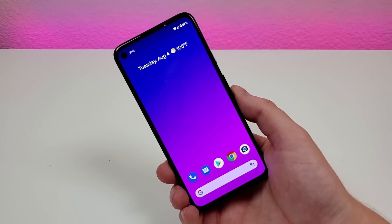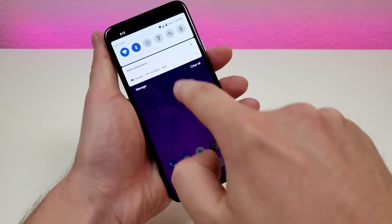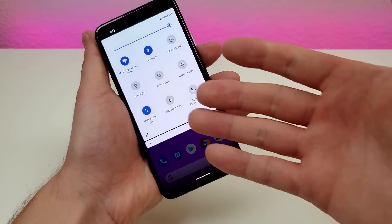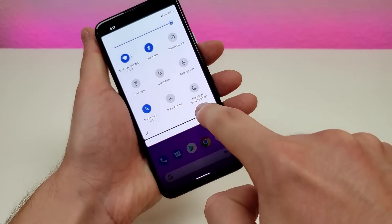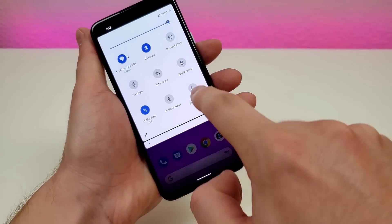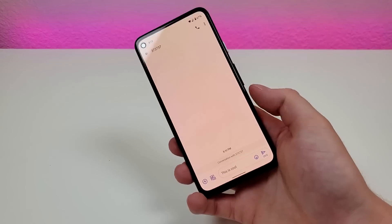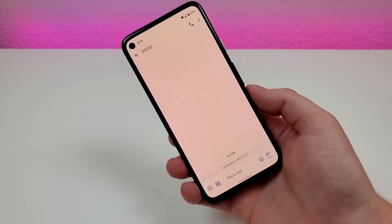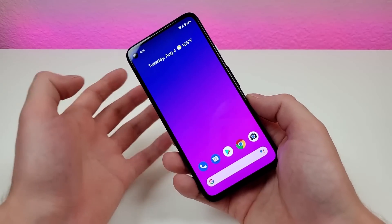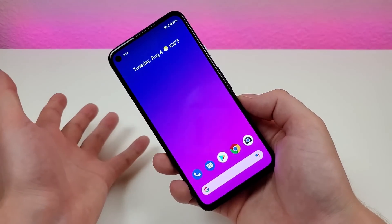When you're getting towards the end of the day, you might want to consider enabling nightlight. If you pull down the shade, you'll see the nightlight button. By default on my phone it enables at 10 p.m., but you can turn it on earlier if you want. The entire display gets kind of an orange tint, and in theory the lack of blue light will make it easier for you to fall asleep after you're done using your phone. Just make sure to turn it off so you're getting the full colors when you're not trying to fall asleep.